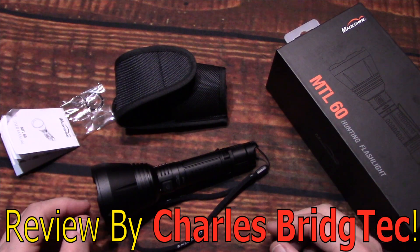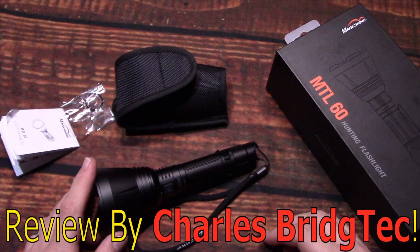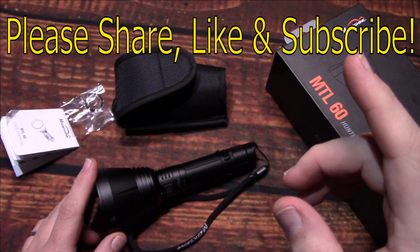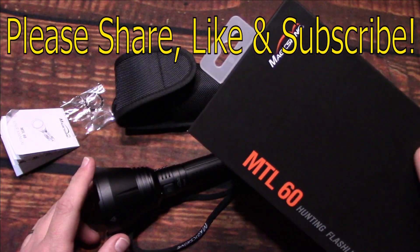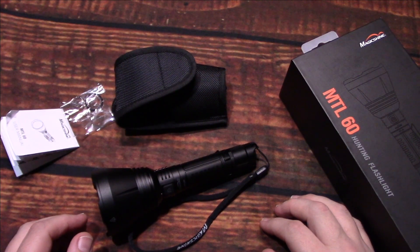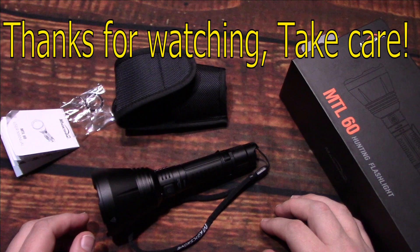Well, that's it for me. I hope you enjoyed this light. If you did, please share, like, and subscribe so I can bring more Magic Shine products to you in the future. Thanks for watching — take care.